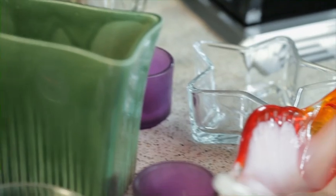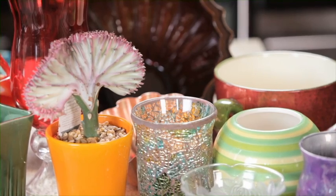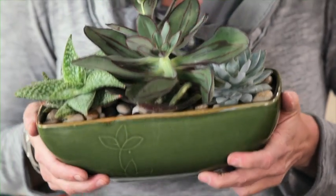Hey, welcome to Urban Eco. I'm Amy Devers. Urban Eco is all about exploring fun and creative ways of living healthier, more sustainable lives. Today we'll share with you how to upcycle some of your tchotchkes, knickknacks, those white elephants you got stuck with at Christmas time. We're going to work a little Urban Eco magic and show you how to turn them into decorative succulent planters.